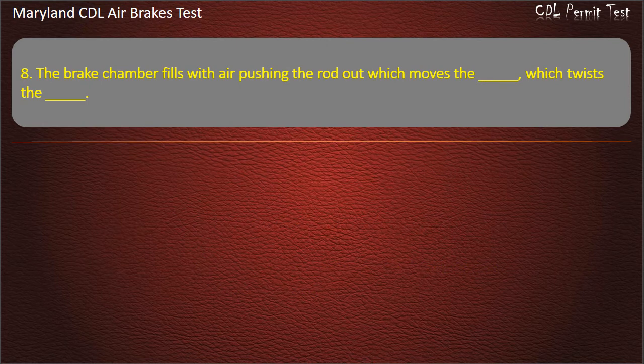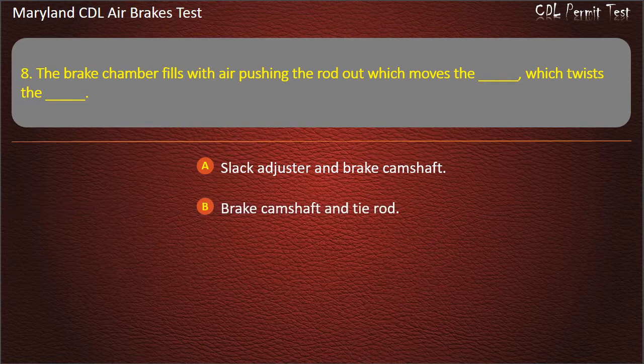Question 8. The brake chamber fills with air pushing the rod out, which moves the slack adjuster and twists the brake camshaft. Answer choices: Slack adjuster and brake camshaft; Brake camshaft and tire rod; Slack adjuster and tire rod. Answer: Slack adjuster and brake camshaft.